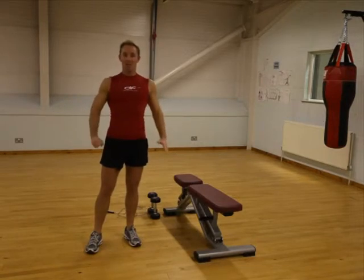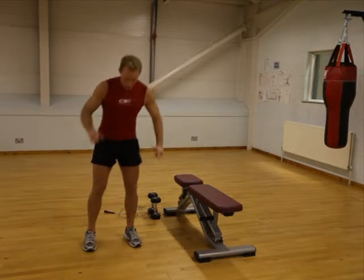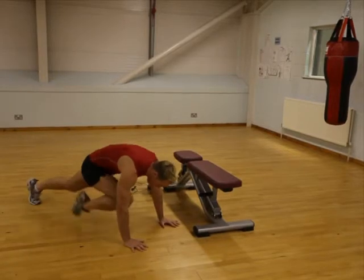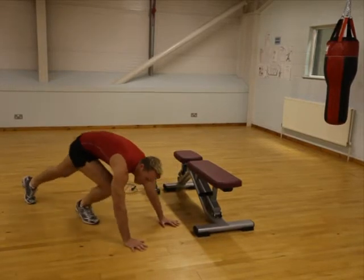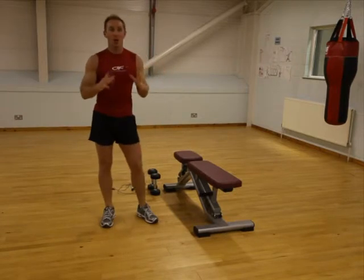Next one, back into a press-up position. Then we're going to do the knee thrust, which we have done before. So from here, knee up at the front, off the floor — swap, swap. Big movements, big range of movement, big speed. Heart rate, remember, really got to work on it.